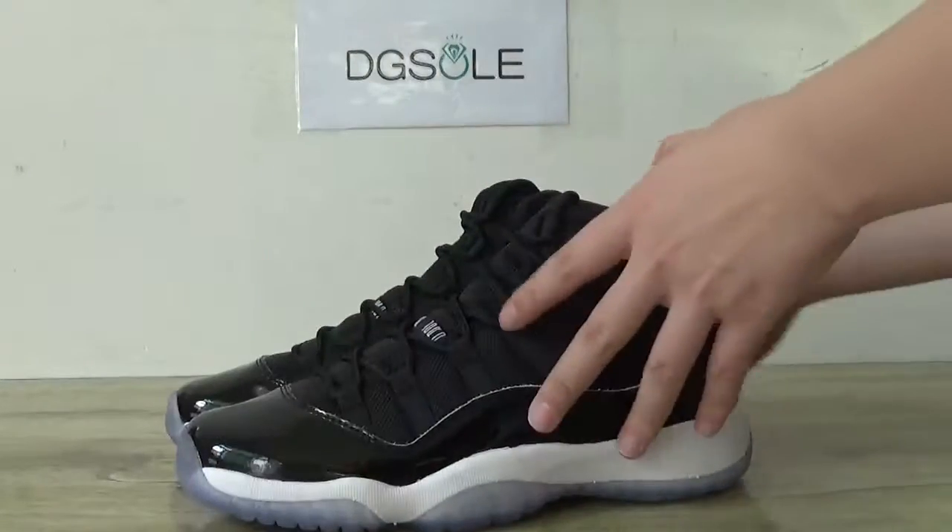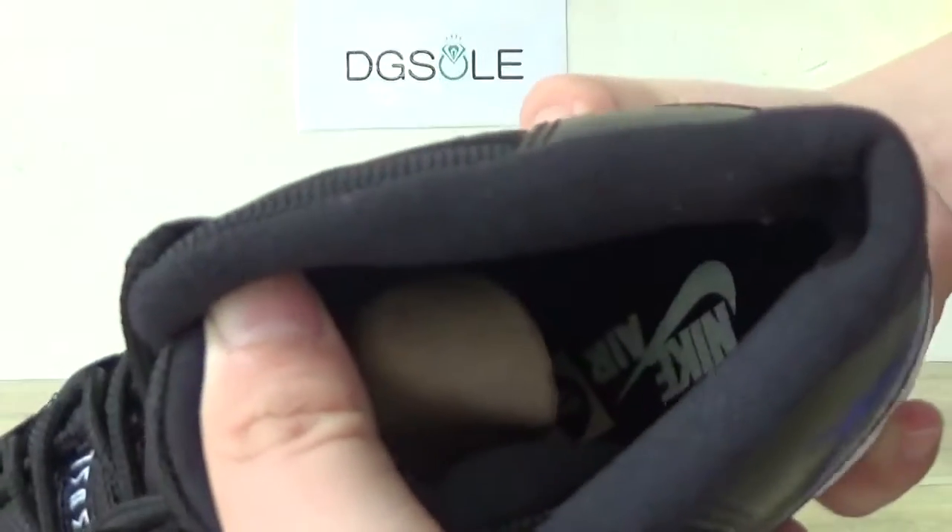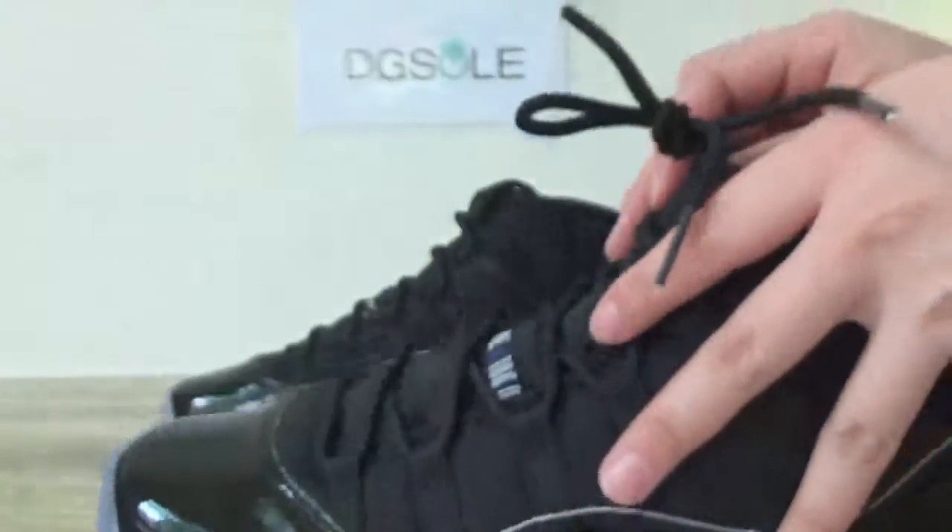And now turn to the inner part. And Nike Air logo. This is shoe tree. And also on this side here. In this part you can catch the size tag of the shoe. It's difficult to see.